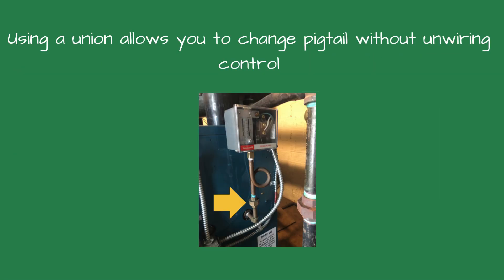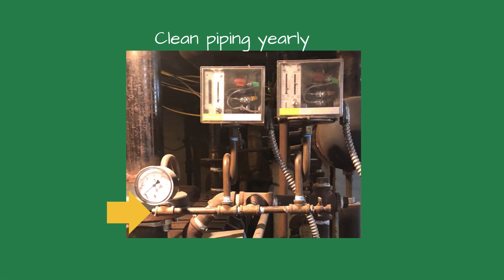I like using a union on top of the pigtail so the pigtail can be removed without unwiring the pressure controls. The piping feeding the pigtails should be opened and cleaned yearly — look for blockage where it connects to the boiler.